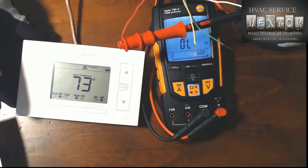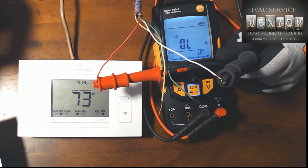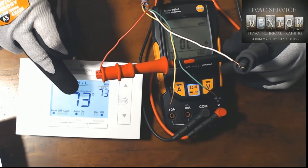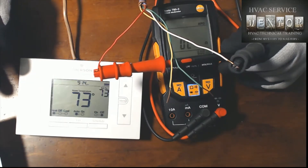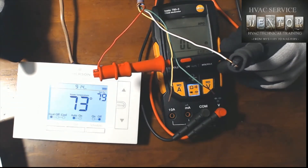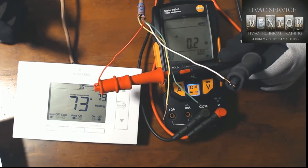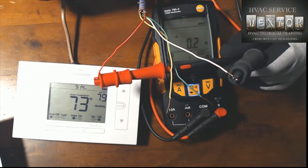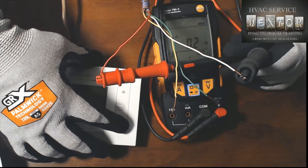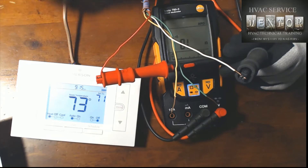We're going to initiate a demand for heat on the thermostat. First, let's put it into heat mode — there we go. We're currently set for 73 and our room temperature is 73, so there is no demand for heat. Let's increase the set point up to 79 — boom, there it goes. Notice when the heating icon appeared, the meter started displaying continuity between the R and the W terminal. That's exactly what we want to see. I'm going to reduce the set point now, terminating the call for heat and opening the circuit.